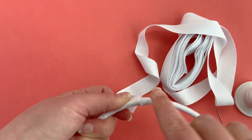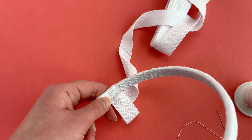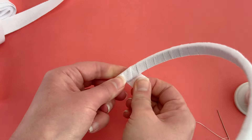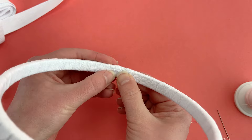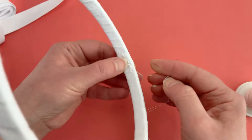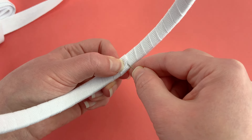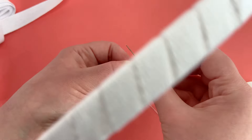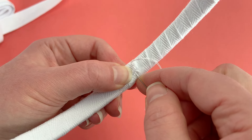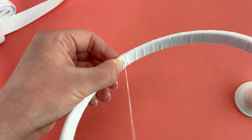I'm going to overlap where this started, but not by much because we don't want to make it too thick in that area. That'll be covered there, and now I'm going to trim off the extra and set it aside. That'll wrap to there, and I'm going to put this end on the inside of the hoop so that it's not adding thickness on the outside. I went ahead and threaded my needle with just sewing thread.